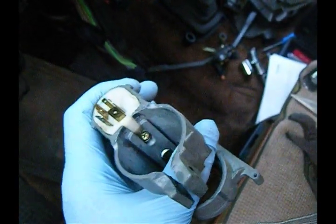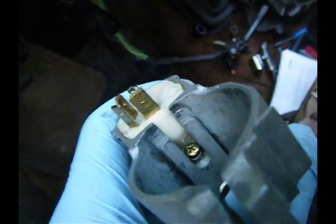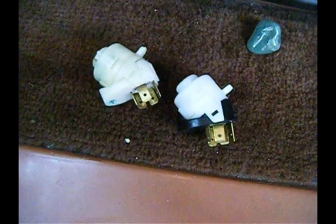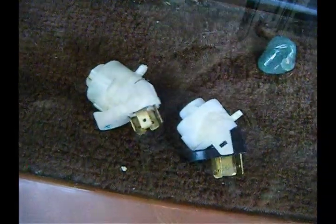This slid right off, and I need to take out this Phillips screw holding in the ignition switch. There's my new one on the right, next to my old one on the left. Let's just put that new one in.